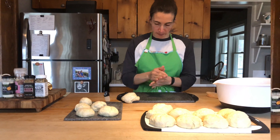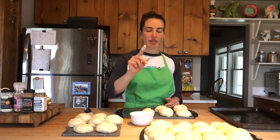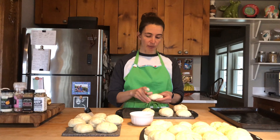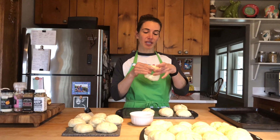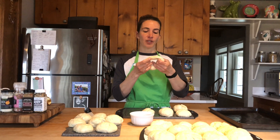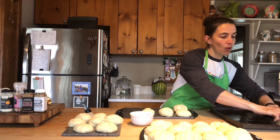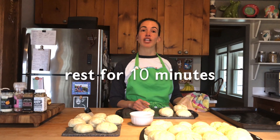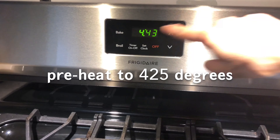Once you have your ball, set it aside and do the same with the other seven pieces of dough. Next, coat your finger in a little bit of flour to keep it from sticking and poke a hole in your dough balls, then stretch that ring to be about one-third the diameter of your bagel.